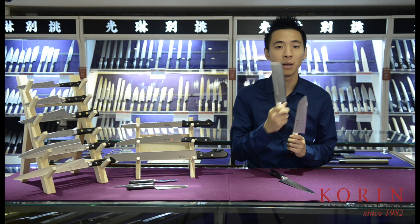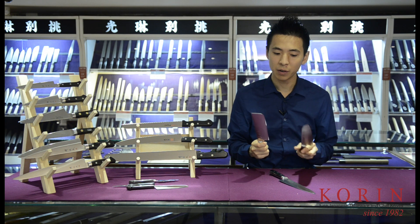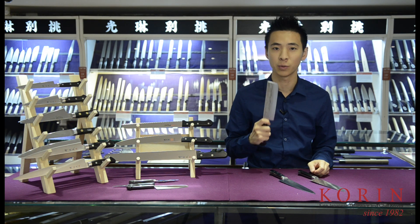The nakiri will not have a curved tip, making it less versatile. However, if you're just looking for a pure vegetable knife, the nakiri is a great choice.